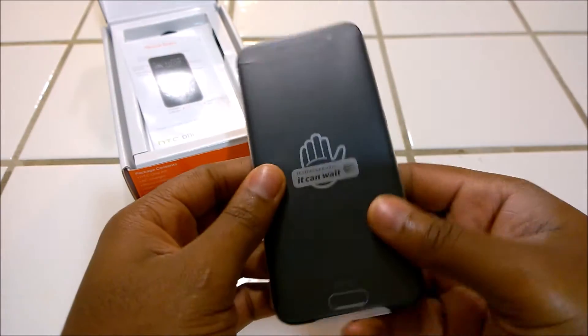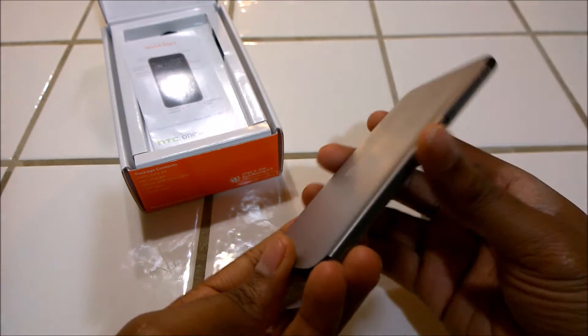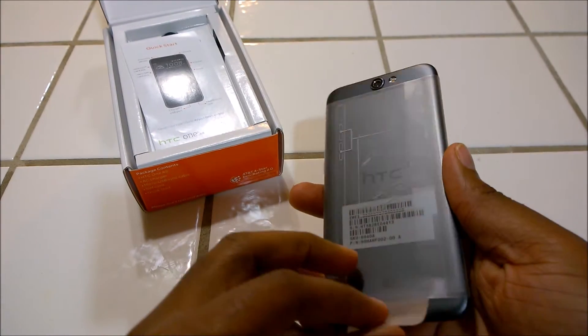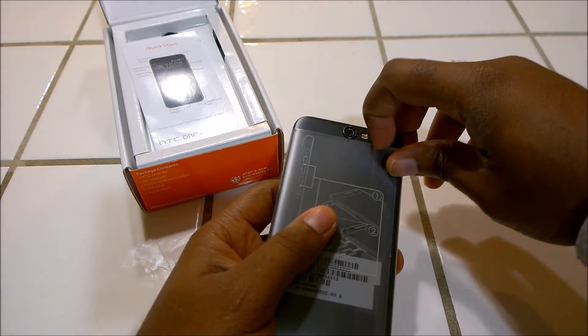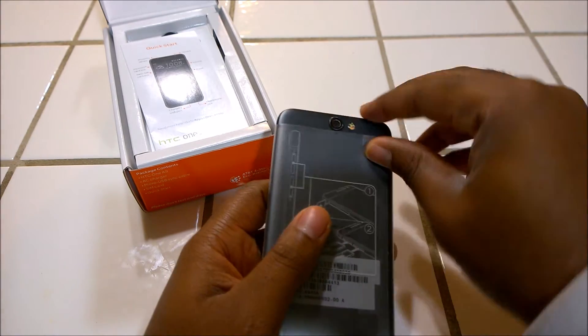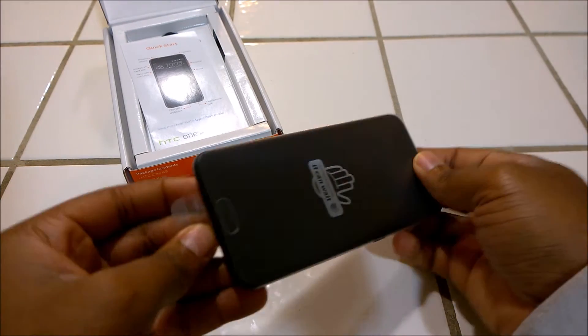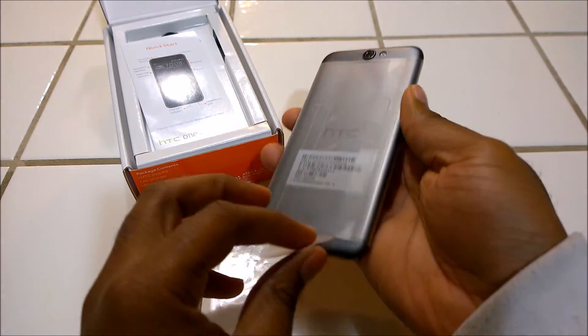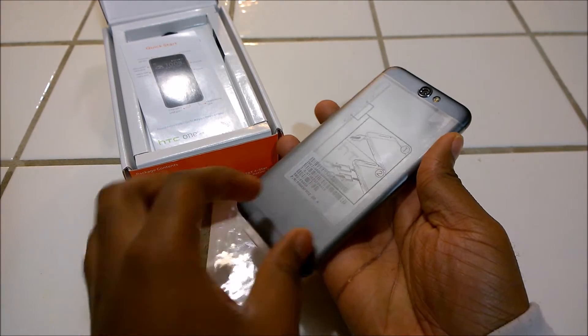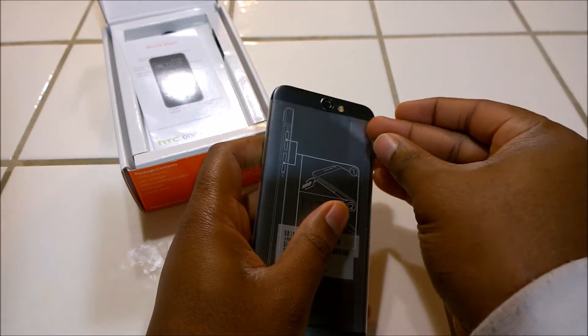Let's take a look at the actual A9 here. For a mid-range device, it does have mid-range specs. It's borderline high-end, borderline mid-range. The build quality of the phone does scream high-end device, but what's inside defines a mid-range device.